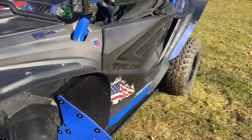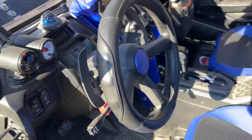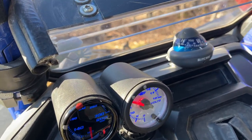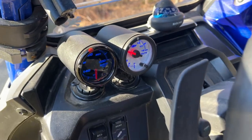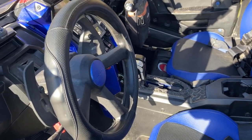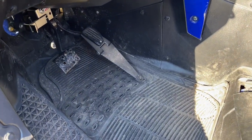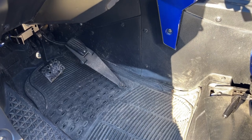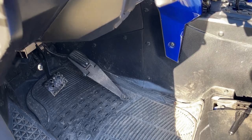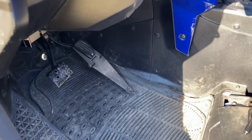We did the gauge pods — one is a temperature gauge and one is a volt gauge. The Honda Talon comes with paddle shifters because it has a full transmission and there is no belt, which was one of the main reasons I got the Honda Talon. Going up a rocky hill, the Talon will be very jumpy and knocky — your foot will bounce up and down on the pedal. They do make a pedal modification for about $75.